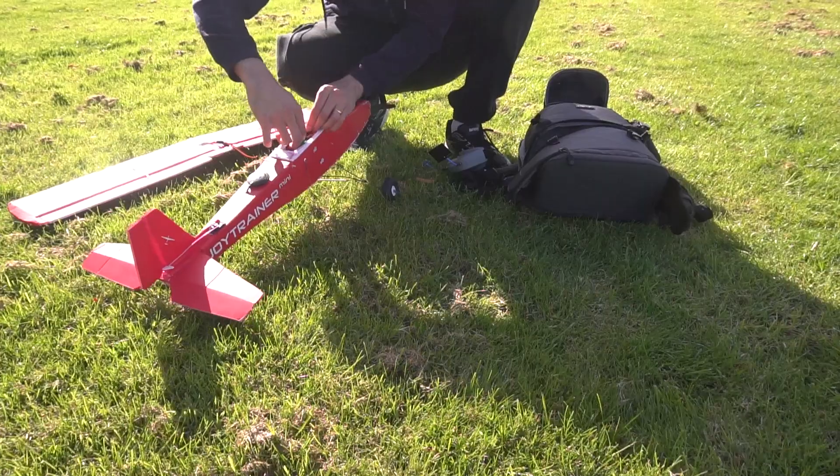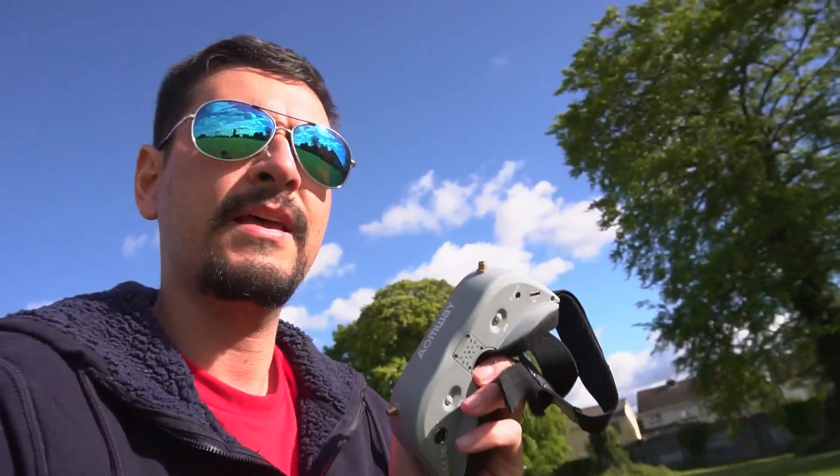So the wind is changing a lot and it's not comfortable flying like this with small planes like the Joytrainer Mini because it's very bumpy up there. With this wind I'm going to try and fly with Ardupilot, and the idea is that it's going to be a stable flight regardless of the wind. Let's see how it goes — I'm going to use my goggles and record the flight.